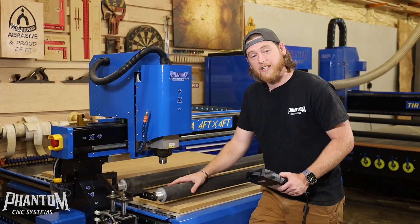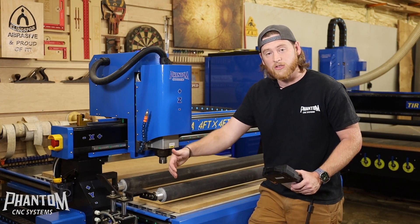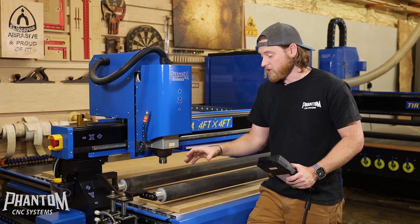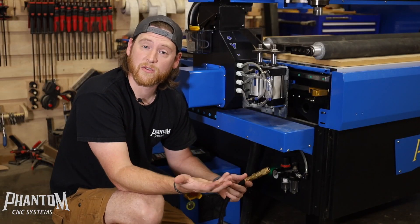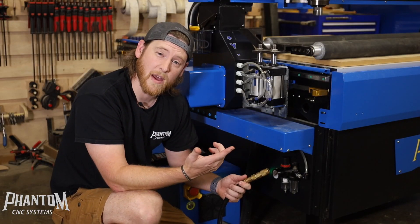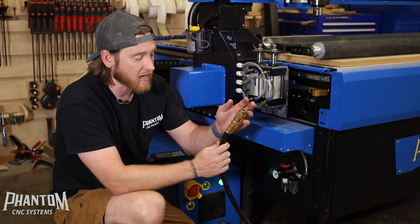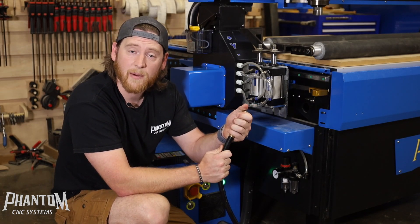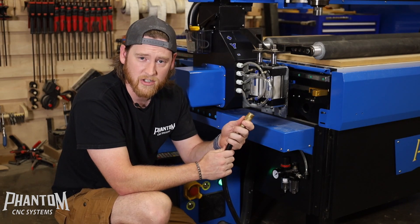These rollers are controlled by compressed air — they're fully pneumatic — and what that means is that you'll need an air compressor hooked to the unit to be able to control these rollers going up and down. All of our CNCs are going to require compressed air to run the pneumatics or to run the auto tool change units if that's what you have. You're going to be able to use any type of traditional airline that you already have in your shop, or you can get a dedicated one, and we'll go into the air requirements in just a moment.